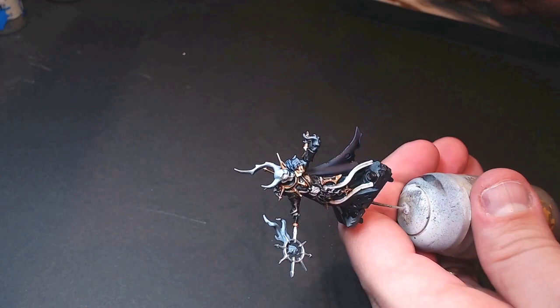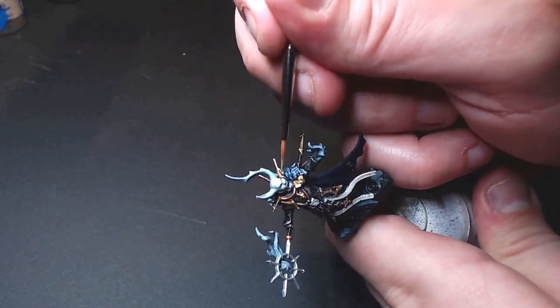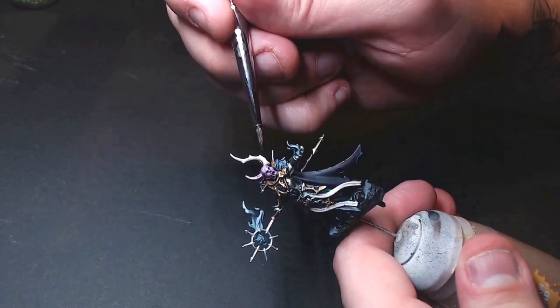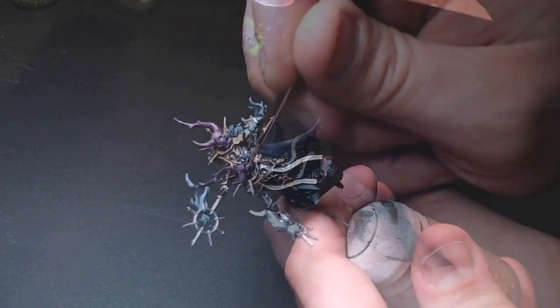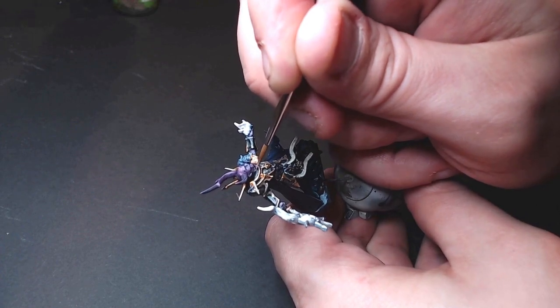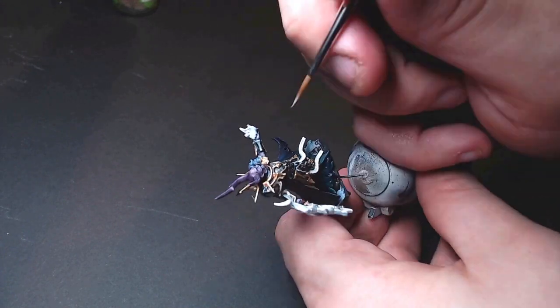Now we're starting on the skin tones for Sarcia. We start with Bone White for the basic skin tone and darken it down with a lot of Druchi Violet — more Druchi Violet in the recesses than the actual skin, but keeping it quite thick. We want a lot of dark shadows. Then we highlight with thinned-out Bone White again to make it pop a little. We're not doing too complex — it has to look good from four feet. This is enough.